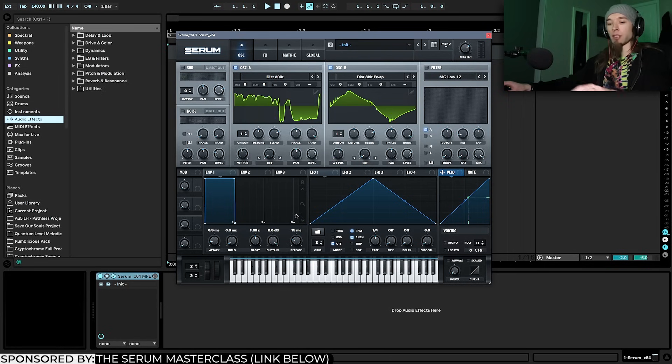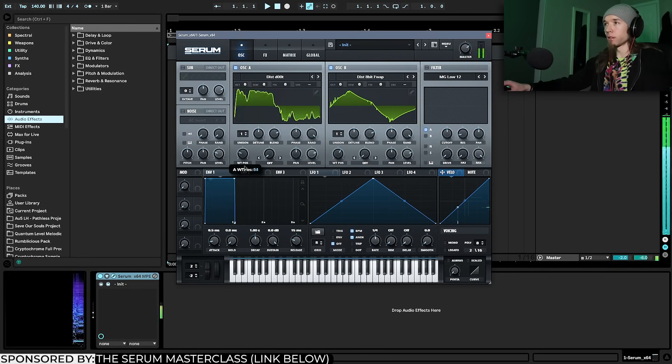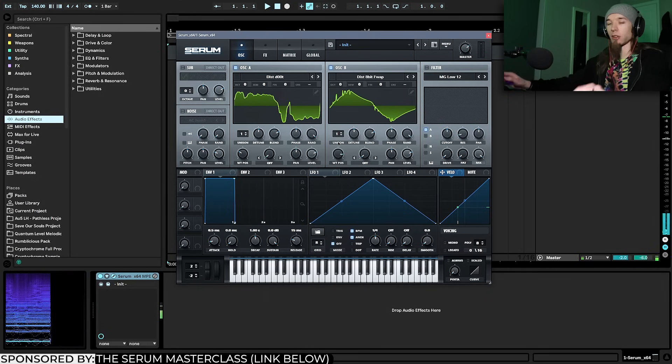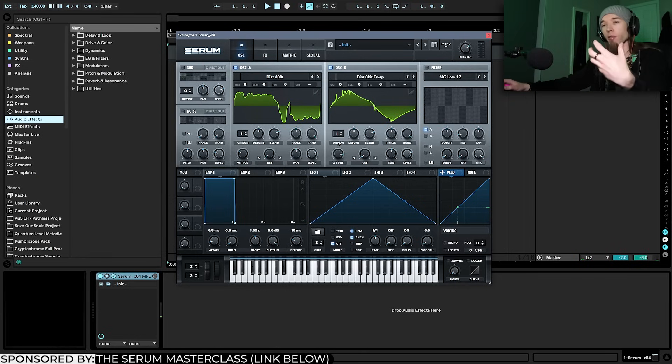Disted Dude is kind of like a noisy square wave, and Disted 8-Bit Flop is like a noisy triangle wave. If you just play a note and scrub through them, they're crusty and dirty but still have a really solid tone — and that's what's really important. I'm going to use the Disted 8-Bit Flop table and turn the level all the way down, because it's going to be used as the FM modulator for Disted Dude.